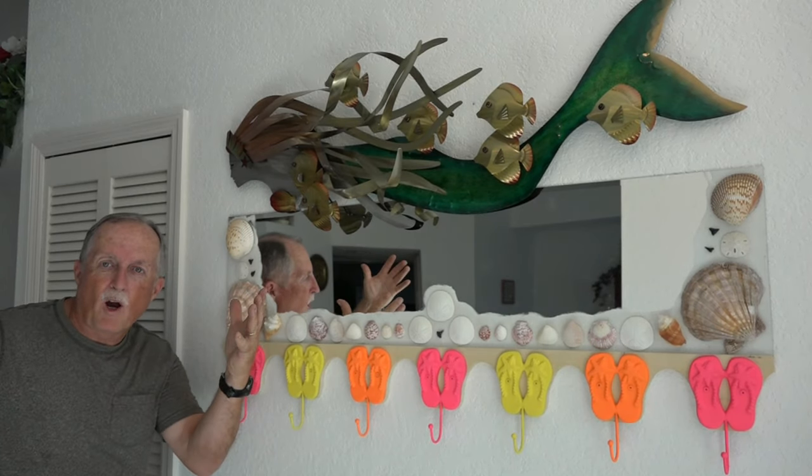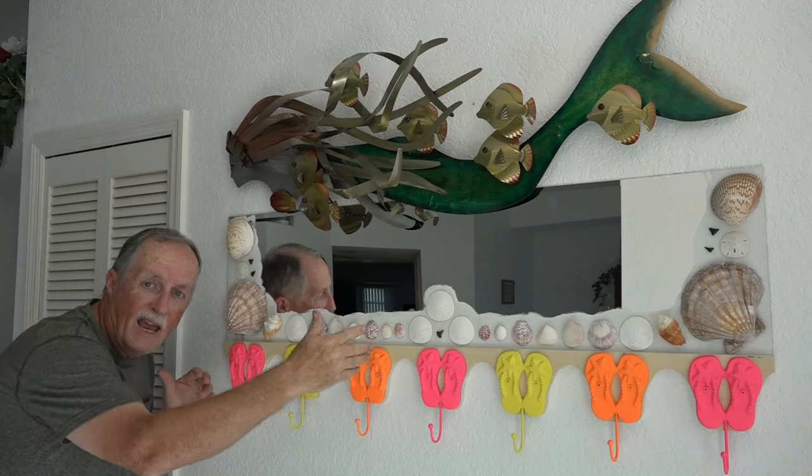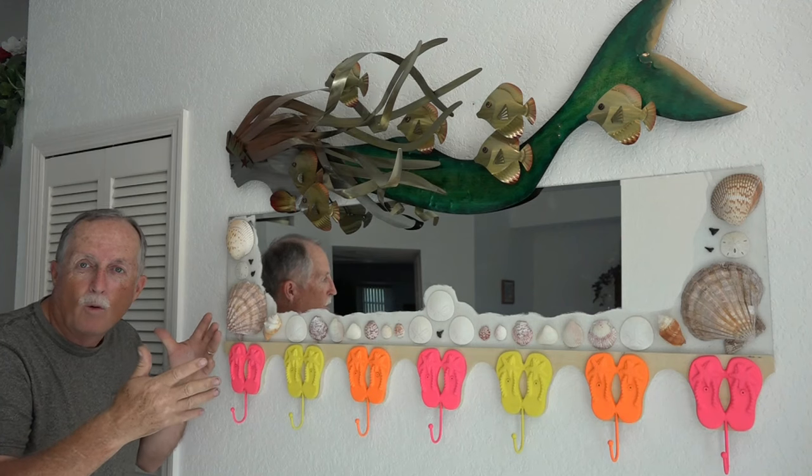Here it is — the final product: the mermaid mirror flip-flop hanging hook for the front of my house in Florida. It looks fantastic. What do you guys think?